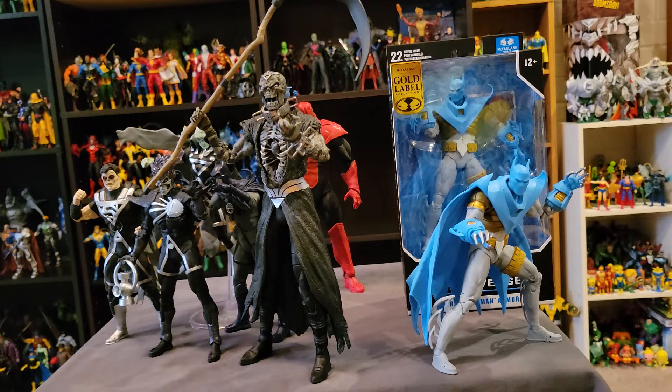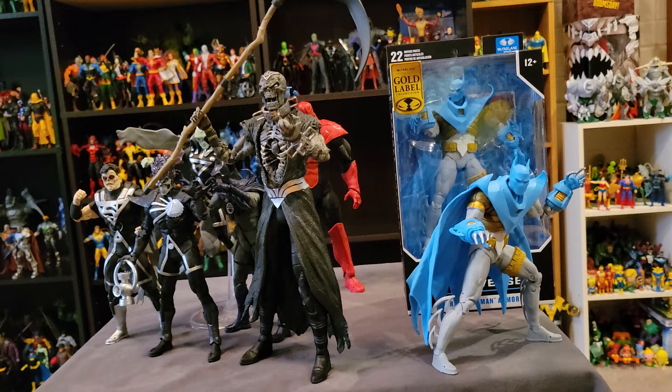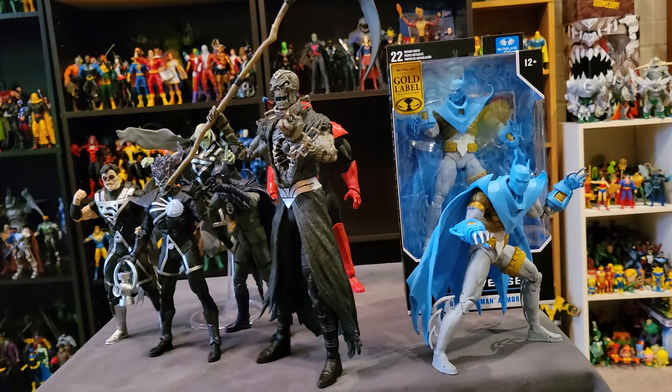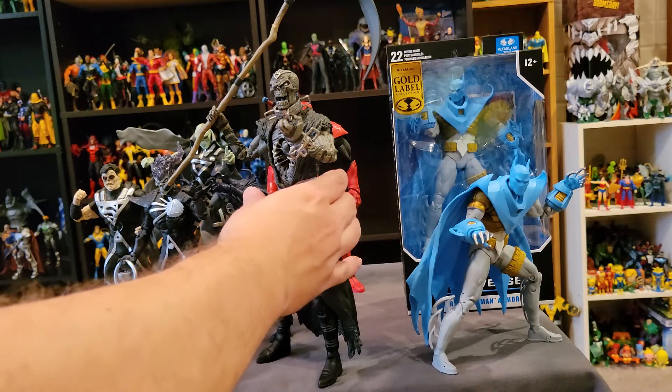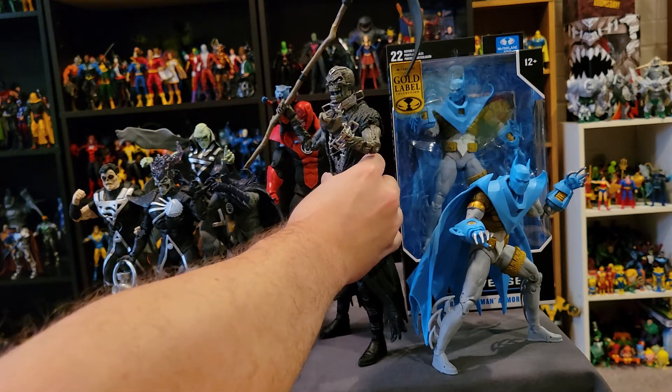I was going to dig out my Mattel Necron figure to do the comparison, but I literally just set up the shelf a couple of days ago with my DC figures. You can almost see the Atrocitus there. That shelf I just set up a couple of days ago looks nice and I don't really want to mess with it yet again. But yeah, the Necron figure is really, really great. He's really huge, and all of these capes are kind of getting into each other's way.